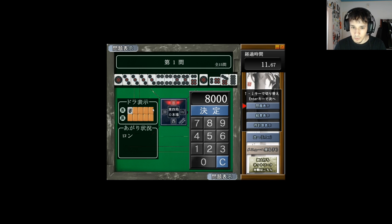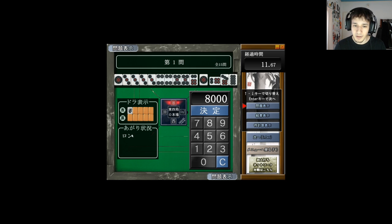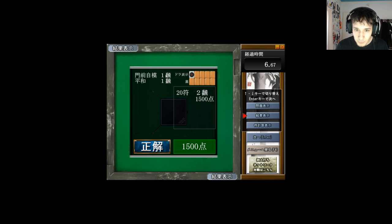It'll show the round wind, your seat wind, whether it's a Ron or Tsumo, if there's a Riichi, the dora, and then you have the hand. So this is just Chiitoitsu only — 8,000 points. It'll show your time and if you got it correct. If you didn't, you can go back and look at the question and even look at the scoring table. This uses totals — so if you say Tsumo with a three Han 30-fu hand, the correct answer will be the total: 4,000 points. Whereas if you ron with that hand, it's 3,900 points. Gotta be careful.